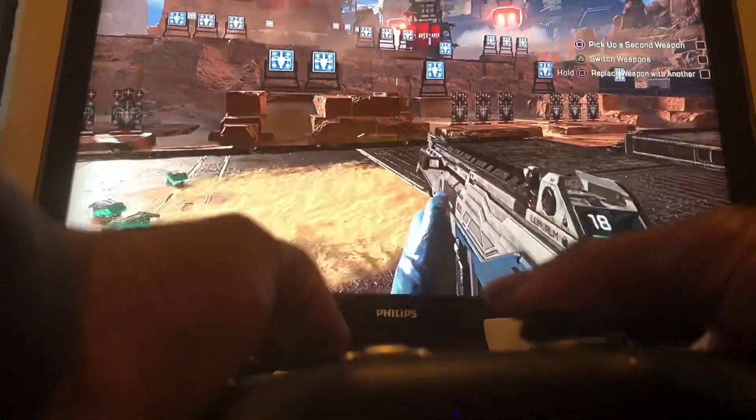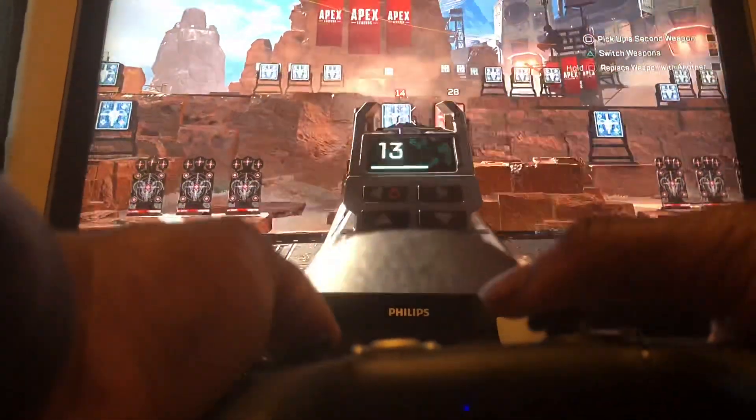I did say it's an Xbox-style controller, but the buttons are still in the PlayStation format. So you don't have to get used to the X button being on the left or anything like that, because that just wouldn't make any sense.